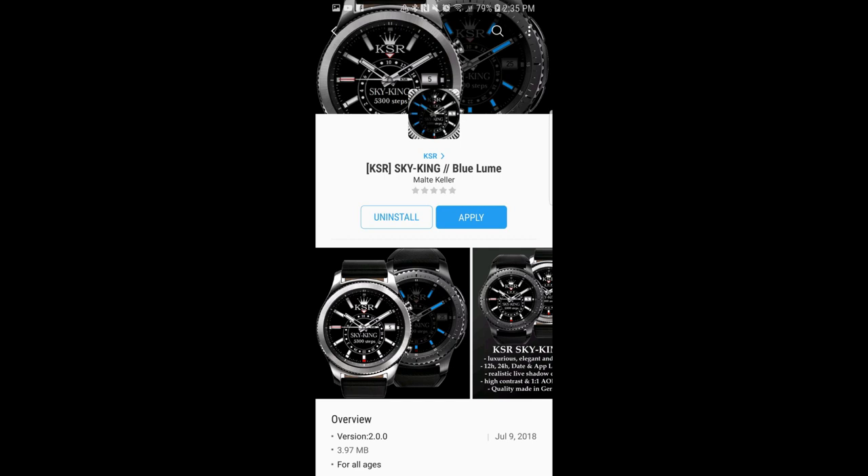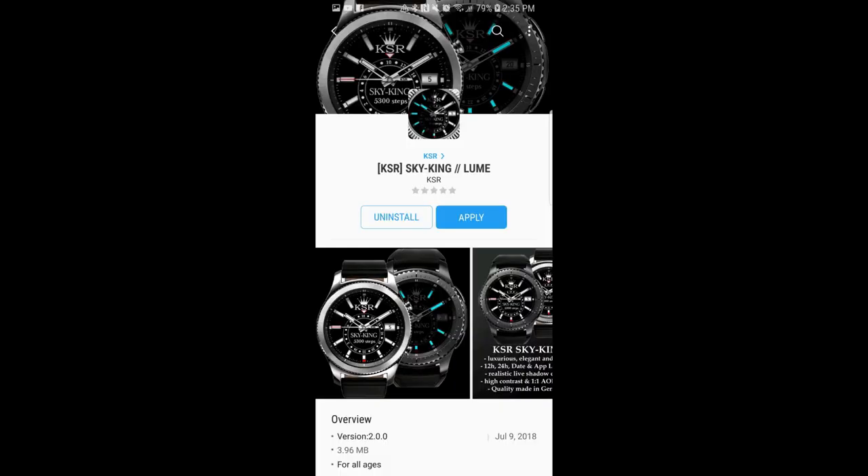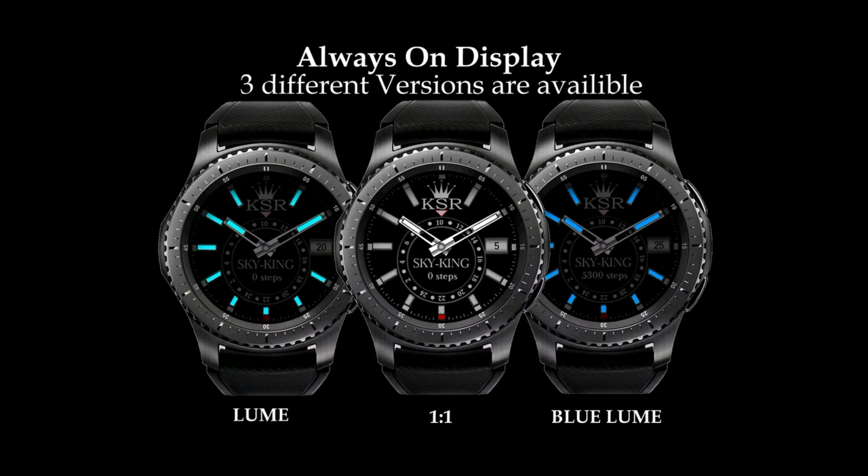Hey guys, welcome back to Jibber Jab Reviews and thanks for joining me. In today's show, I have a classy and luxurious watch face to show you from our friends at KSR. I'm actually going to be reviewing two faces today, although they are identical in the active wear look — it's really just the AOD mode that sets them apart. And remember, I always give away a free coupon code for one of the faces I review, so make sure you participate in the contest for a chance to win. Alright, let's go have a closer look at these faces from KSR.